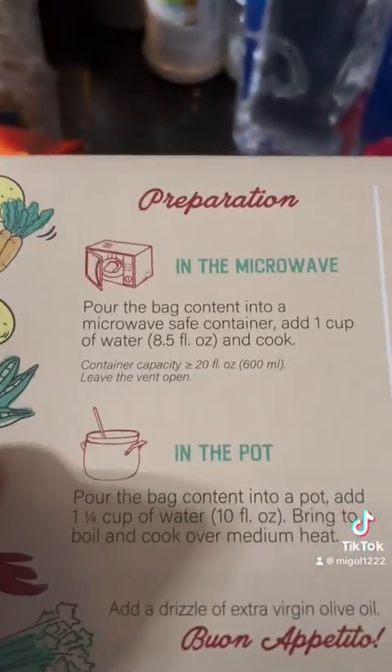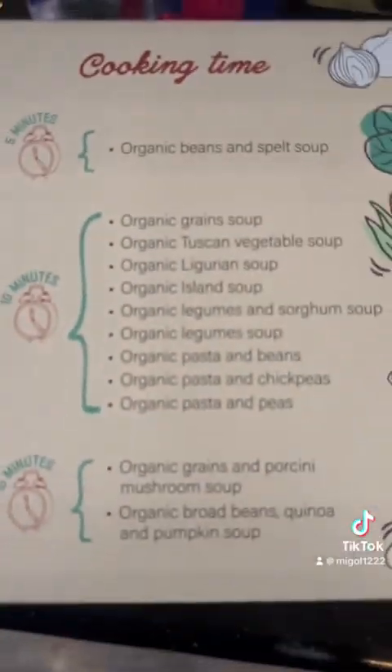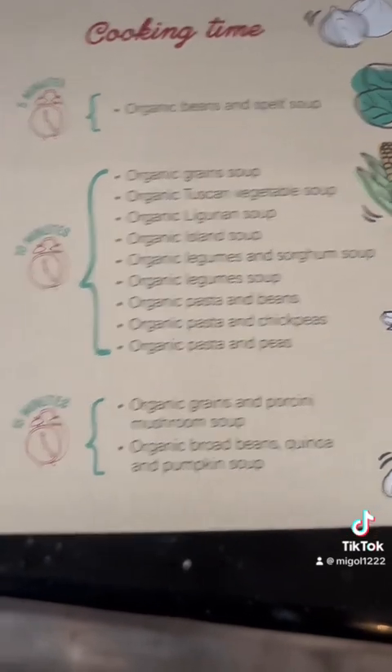Let me see. Hold on a second, I don't even know how to make this. That's not instructions. Pour it in a thing, put a cup of water, microwave it. And here's how long — organic Tuscan vegetable soup, 10 minutes. All right, let's go.